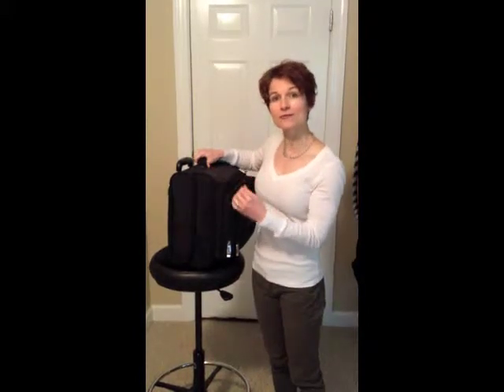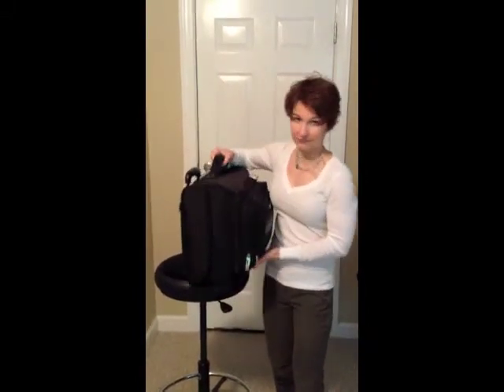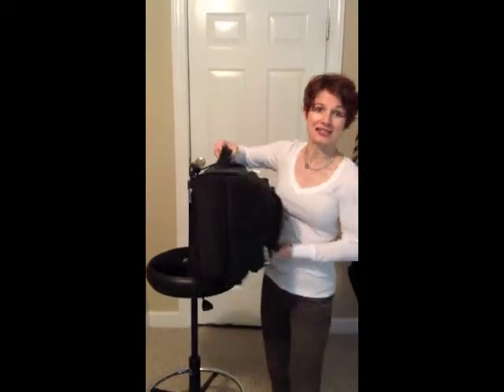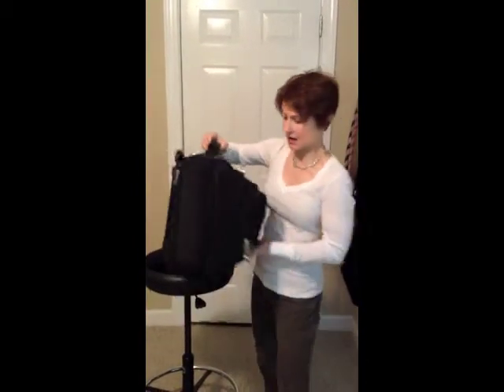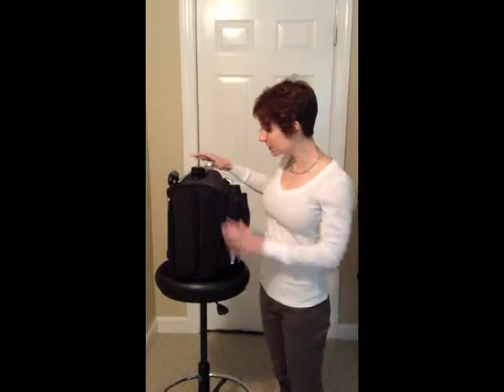But if you have a bag with four wheels, then you're able to roll them forward this way, and that's something that you want. It's a lot easier, it takes up less space, and you can roll it right beside you instead of pulling it behind you.